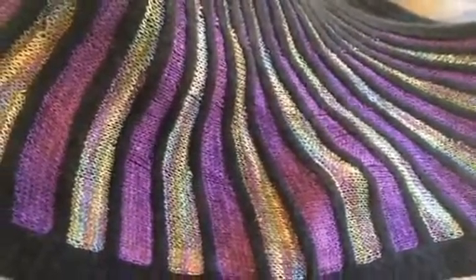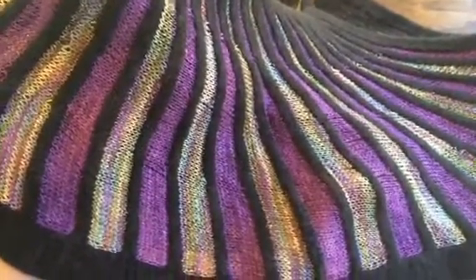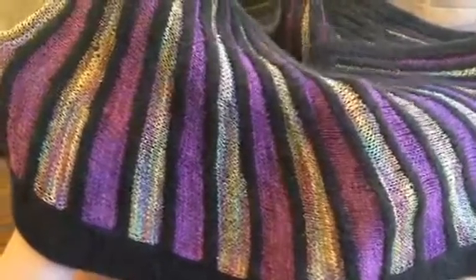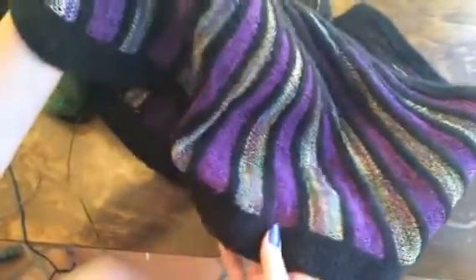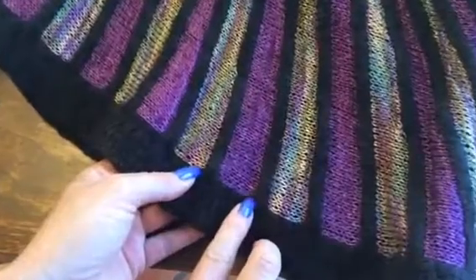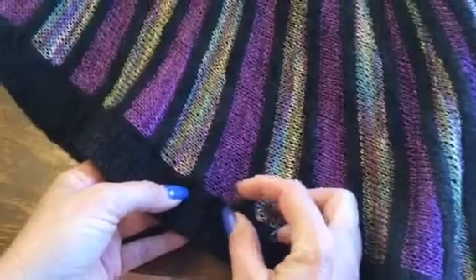Intarsia is a knitting technique used to create patterns with multiple colors. Unlike other multi-color techniques like fair isle or slip stitch, there's only one yarn in play at any given time. Today I'm going to show you a couple of techniques to enhance your intarsia experience — specifically, how to join a new color without leaving a hole where the two colors meet.